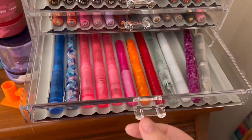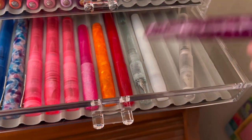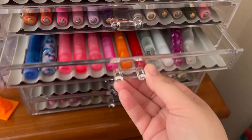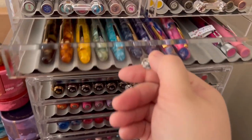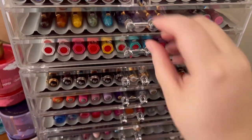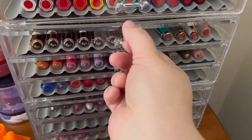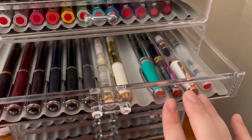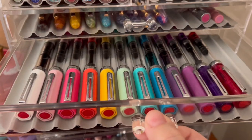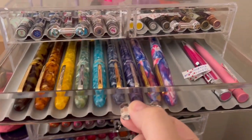Up here this whole drawer is Franklin-Christoph. These Franklin-Christoph Model 66 pens are a little too long, so they're in here at an angle, and I have one other pen up here — my Esterbrook Candy just doesn't quite fit. Then I have Kaweco, Pelican, and TWSBI Ecos with a little room to grow — I've got one on my Christmas list. And Esterbrook.